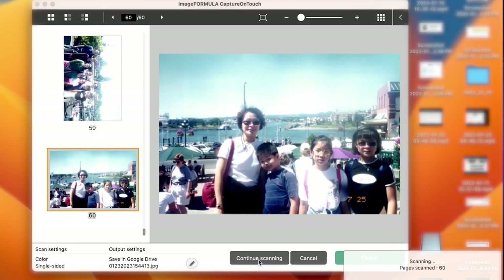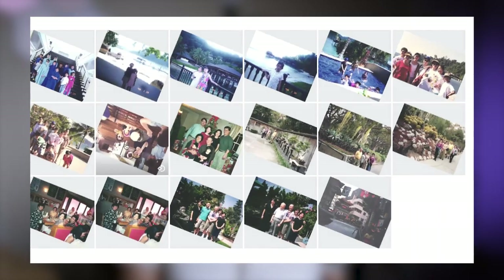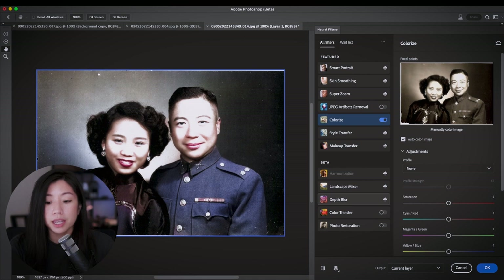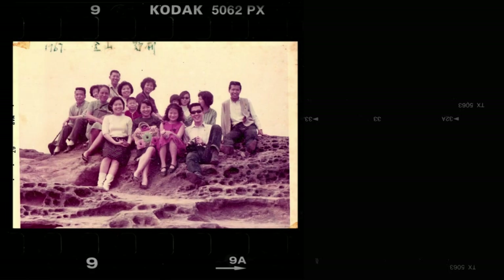It doesn't bother me that much for two reasons. First, because Google Photos also has the auto-rotate function. And second, because I prefer to scan as fast as possible. Once the photos are digitized, you can share these photos with people around the world. You can also take it further and try to restore them using AI technology. I have a tutorial on how to do that using Photoshop — I'll link it in the description below. I wish I had a recording of how my uncle's eye lit up when I showed him a photo of him when he was young on my phone.